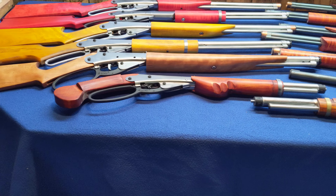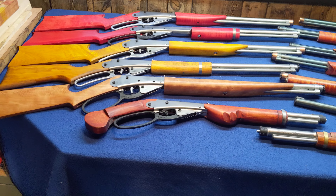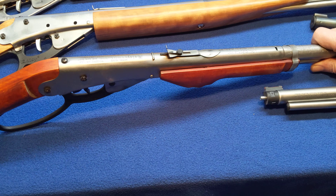As you can see, we have two Red Red Riders, one Chiquita, one just yellow daisy, as well as a cherry daisy with a figured cherry stock, and two mare's legs.